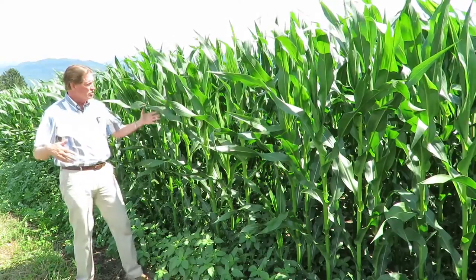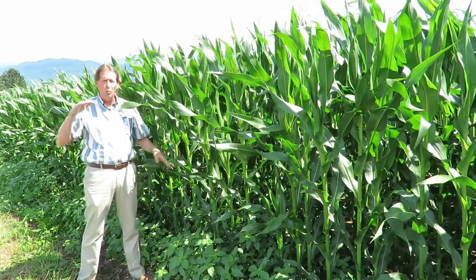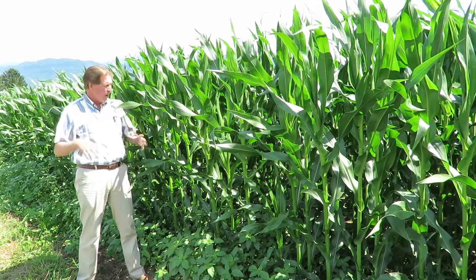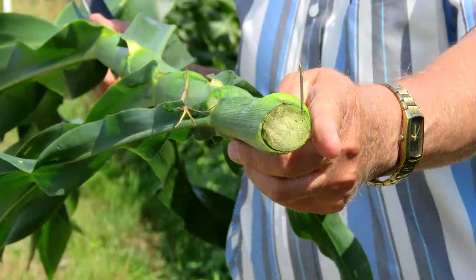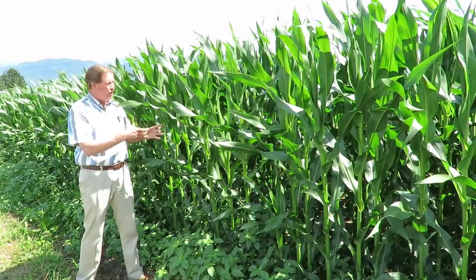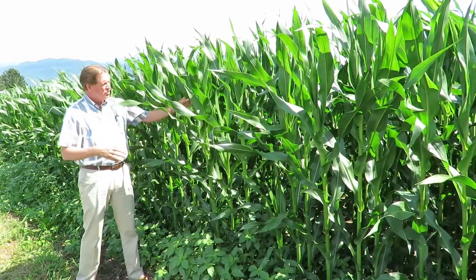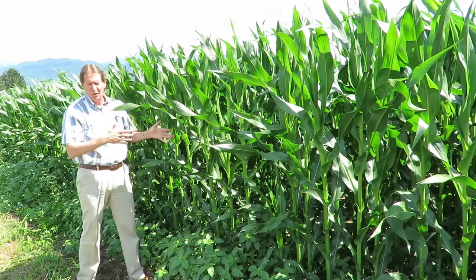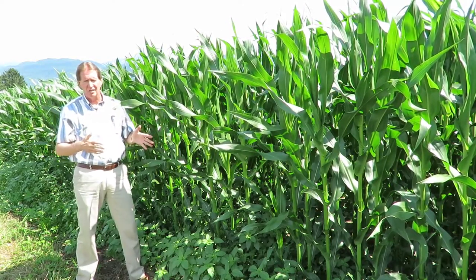As you can see, this corn — and a lot of other corn in the valley too — is way, way taller than that, which means we're going to have an extremely good crop. If you look at the corn plants, pretty well all the growth so far — the tasseling, the size of the cob, and the amount of kernels on the cob — is already formed inside the plant. It's just a question of it unfurling out, and the volume of corn we're going to have is going to be extremely high.